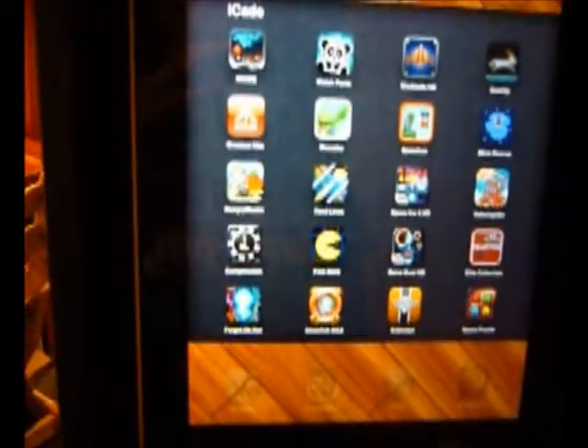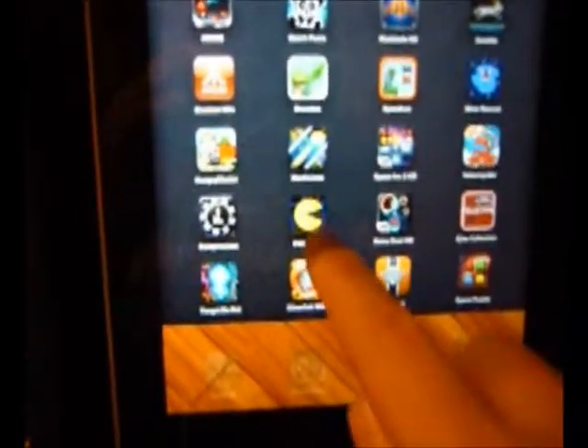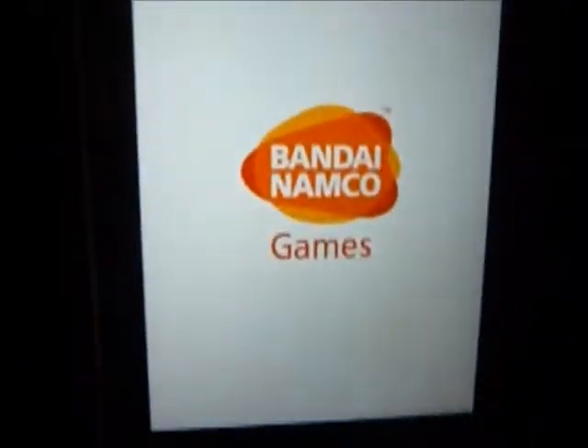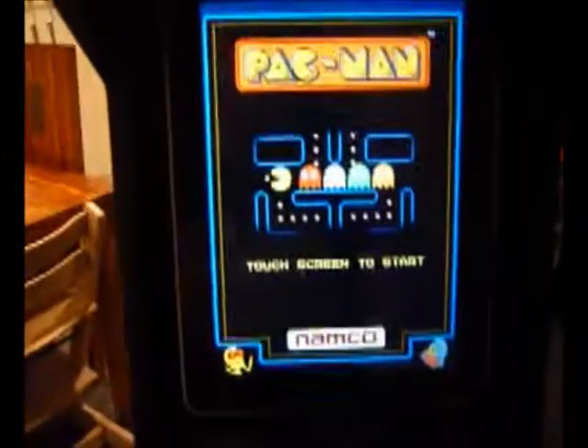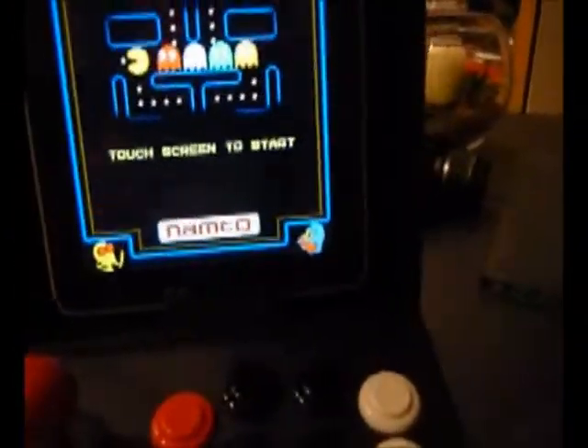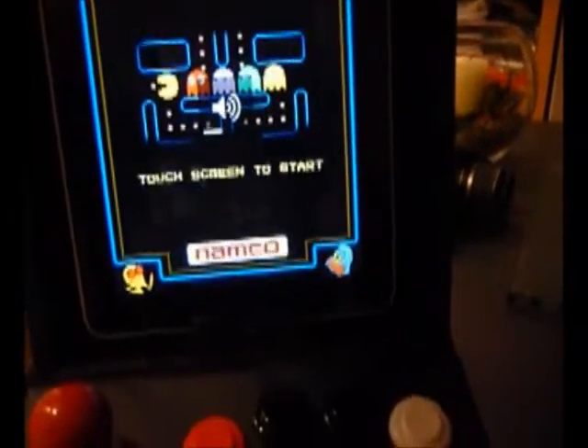I think the most visually straightforward way of showing the system is probably just to go to the Namco app, which is just Pac-Man. Plus I can use one hand. Let's play it - we can see there. Just check if I've got the volume on on the side.